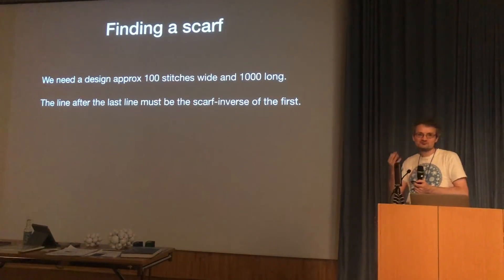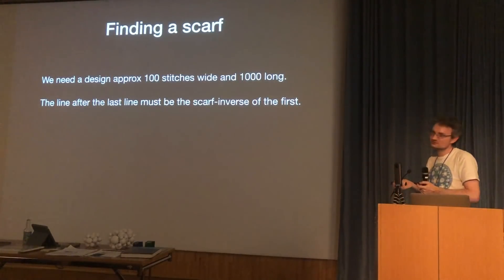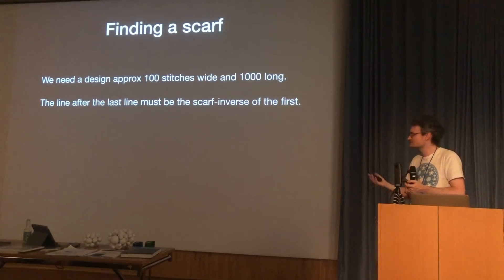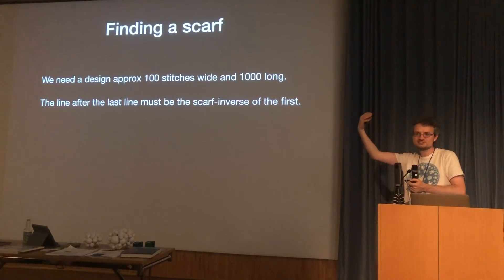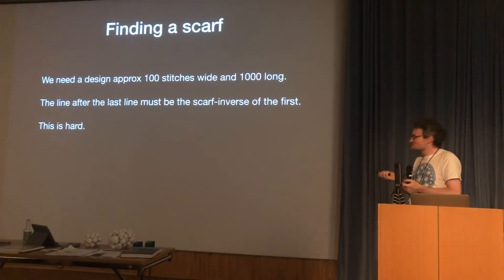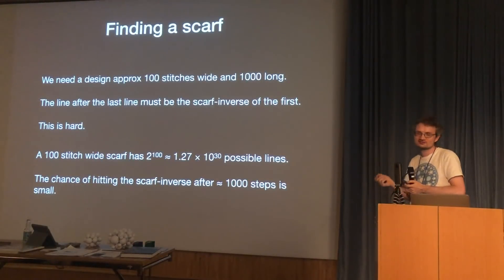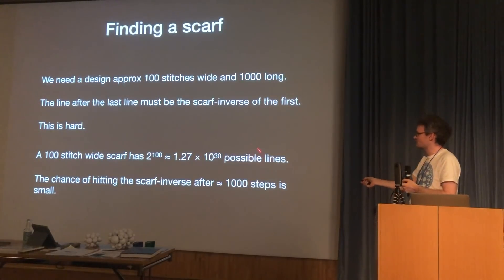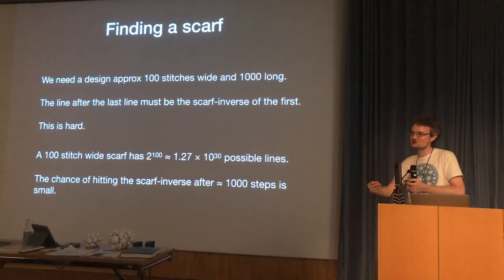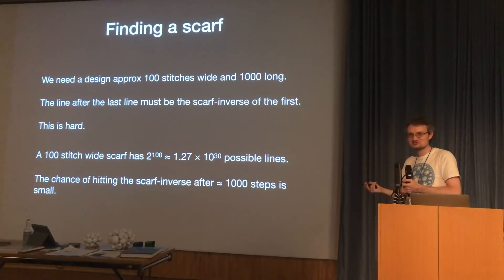Now there's a problem: we actually need a scarf. We know the rule, but what sequence of black and white cells do we need? To make a reasonable scarf you need about 100 stitches wide and about 1,000 rows long, and the row after the last row has to be the scarf inverse of the first so it links up. This is really hard — there are 2 to the 100 possible starting rows, about 10 to the 30, and after 1,000 steps you need to have ended up with something closely related to what you started with. The answer is mostly it doesn't happen. So we cheat.